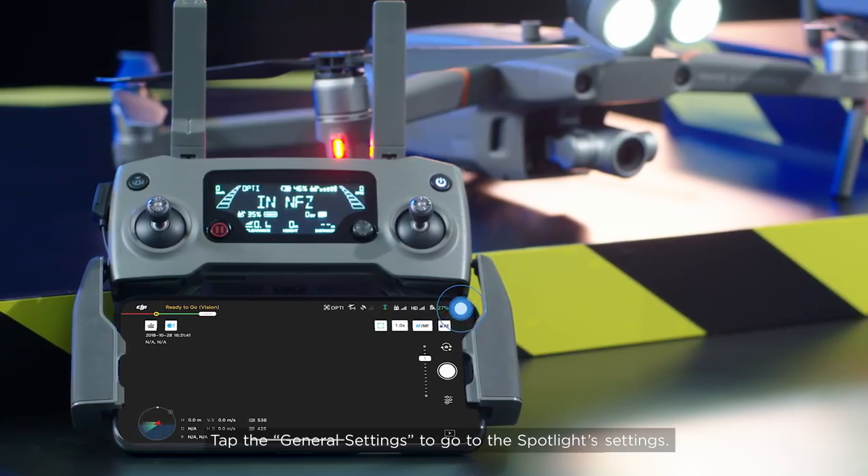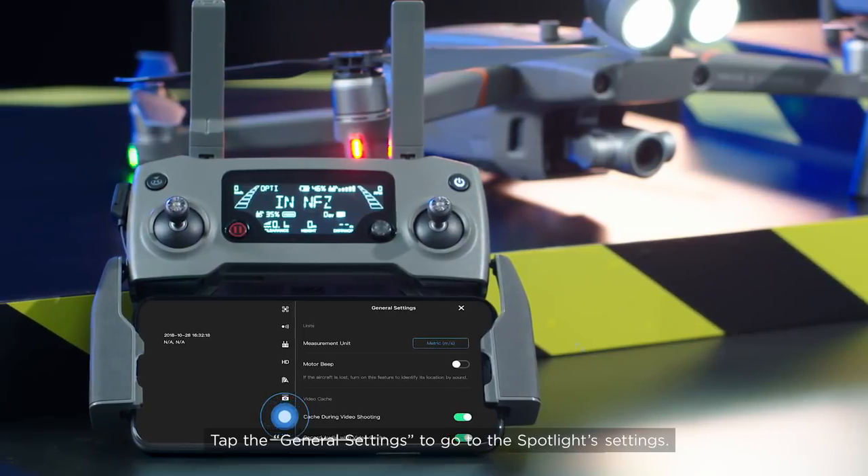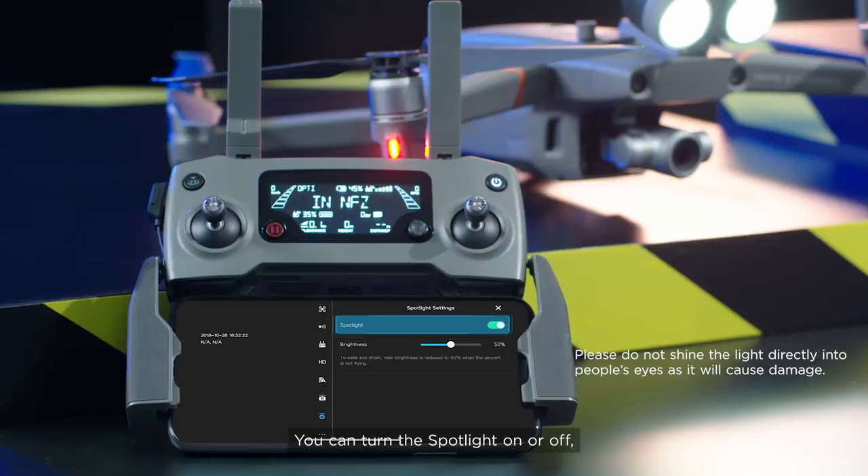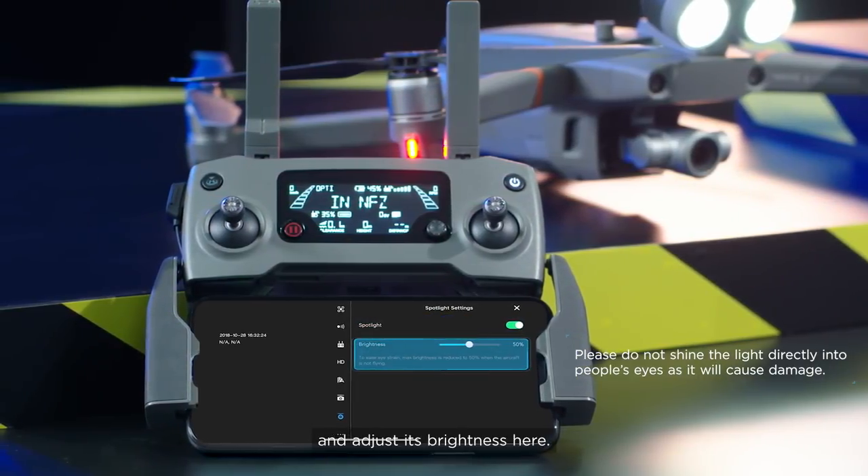Tap General Settings to go to the spotlight settings. You can turn the spotlight on or off and adjust its brightness here.